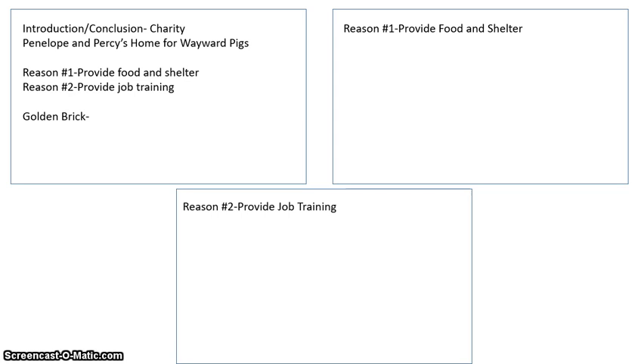Let's take a look at the first note card. When I did my research, I found that Penelope and Percy's Home for Wayward Pigs provides two things: reason one — they provide food and shelter, and reason two — they provide job training. On note card number two, where it says reason one, I've written 'provide food and shelter' at the top. And on note card number three, where it says reason two, I've put 'provide job training.' That's how I set up my three note cards.